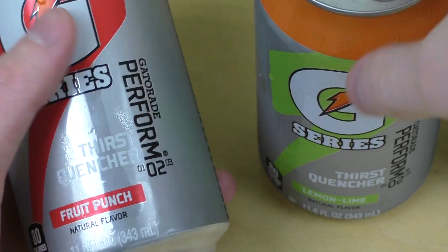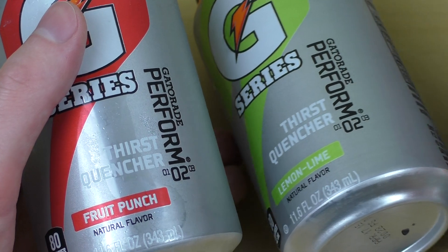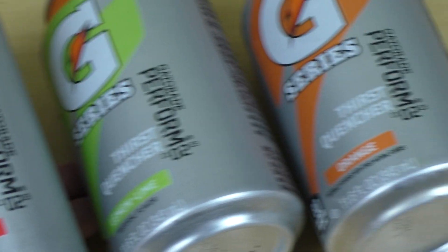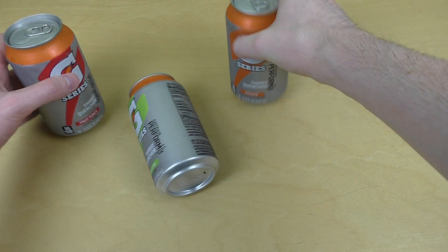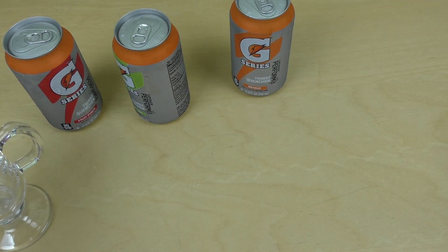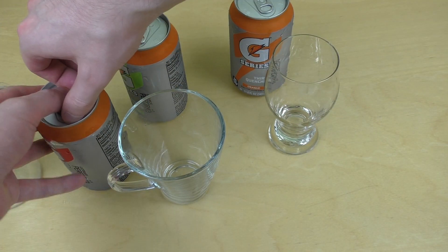Whatever. I've got three flavors here. Left hand side, fruit punch, in the middle something called lemon-lime, and on the right side there's orange. And yeah, I'm having them all now. Let's get this going and see which one is best.